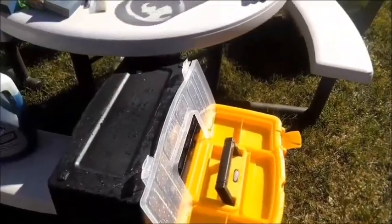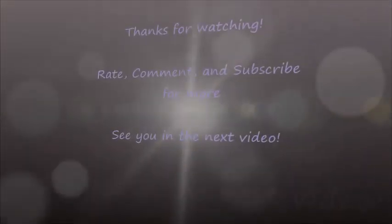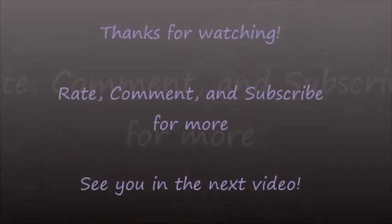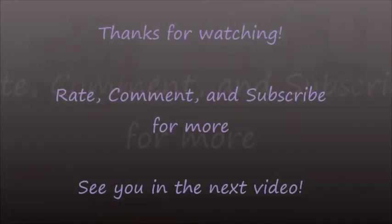Don't be like me and forget to bring it in — and have the sprinklers come on! Thanks for watching — rate, comment, and subscribe for more. See you in the next one.